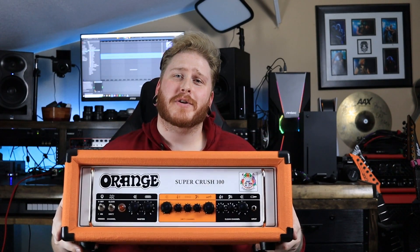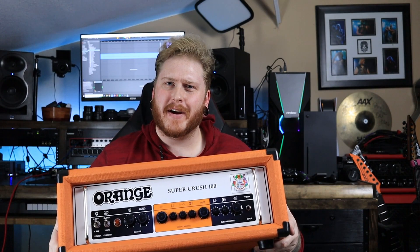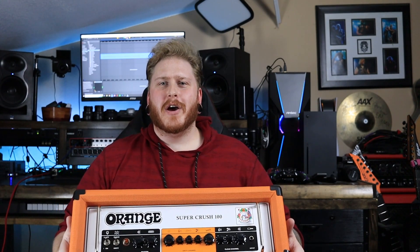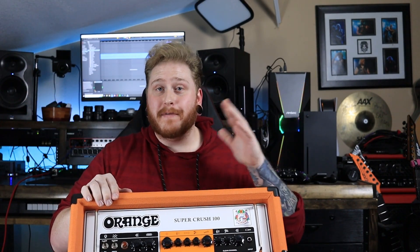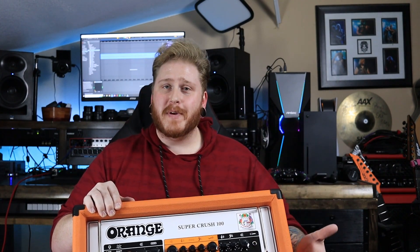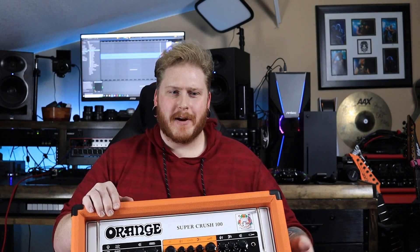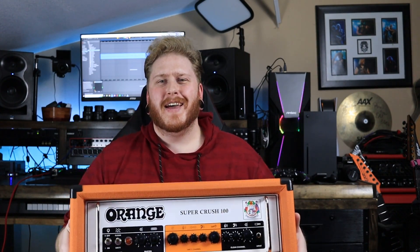So if you couldn't have guessed by the top of this amplifier, I ended up getting myself an Orange Super Crush 100. This is a solid-state amplifier, and it has been known to basically put tube amplifiers out of commission just because of how awesome it sounds — and for it not being a valve or tube amplifier.